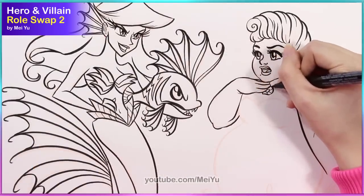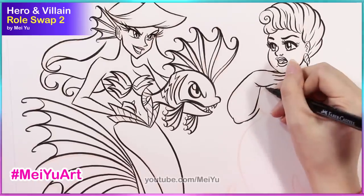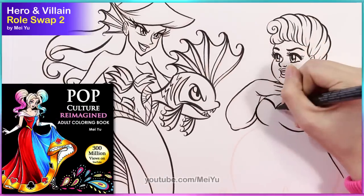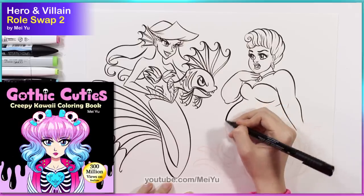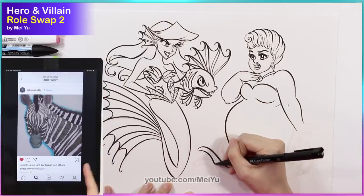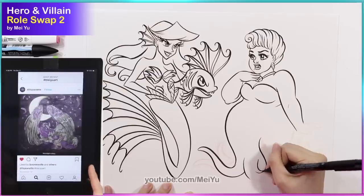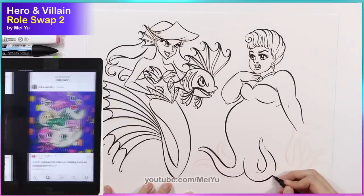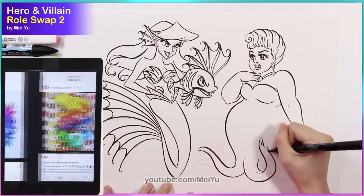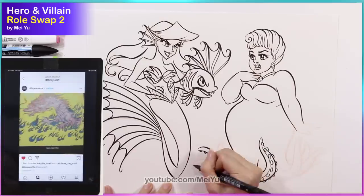Thank you all for using the hashtag MayYouArt for sharing your photos of your masterpieces you made with my coloring books, Garden of Dreams, Pop Culture Reimagined, and Gothic Cuties. I'm so happy and so proud of all of you. It's really interesting to see how differently line art can look when you add different color schemes and mediums. I'm in love with your artwork. Keep up the good work everyone. Keep coloring and keep sharing your wonderful creations.